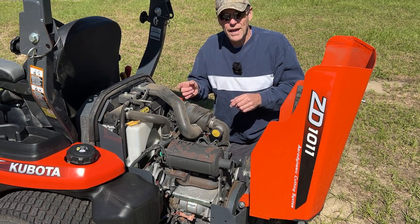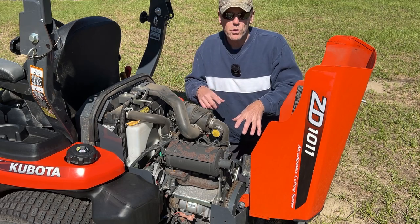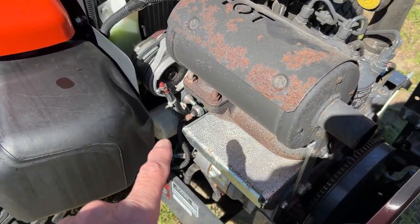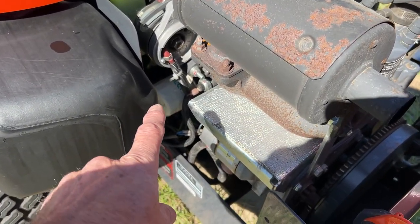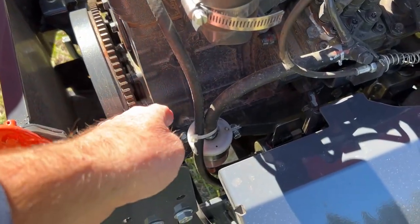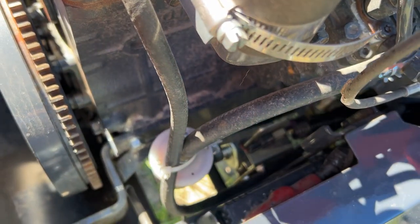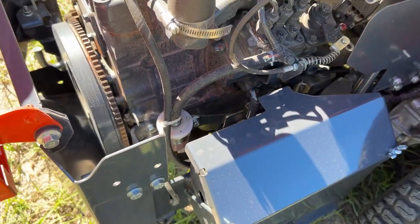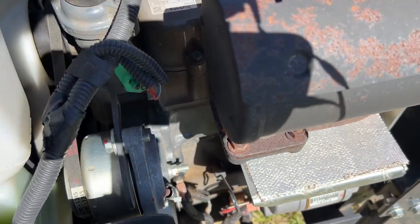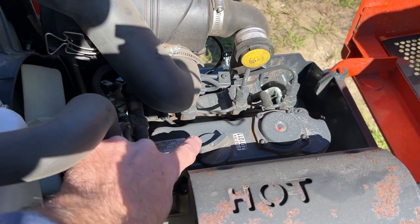There's actually a gearbox in the mower deck rather than a belt connecting the motor to the deck. Maintenance access is straightforward: you can see an easy-to-reach oil filter here, a fuel filter on this side, and another fuel filter down below that's a bit harder to access but manageable. The engine oil dipstick and oil fill are both right here, making it easy to check and add oil.